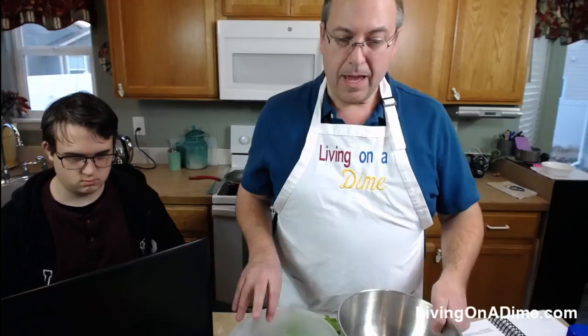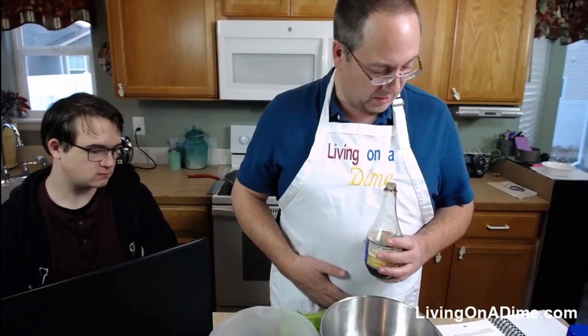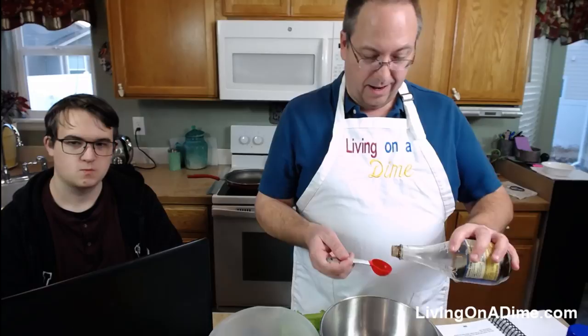In a bowl, mix the peanut butter, soy sauce, and hot sauce — though we're skipping the peanut butter. I'm not going to start the pan yet because I don't want to singe the garlic. Let's see: two tablespoons of soy sauce.